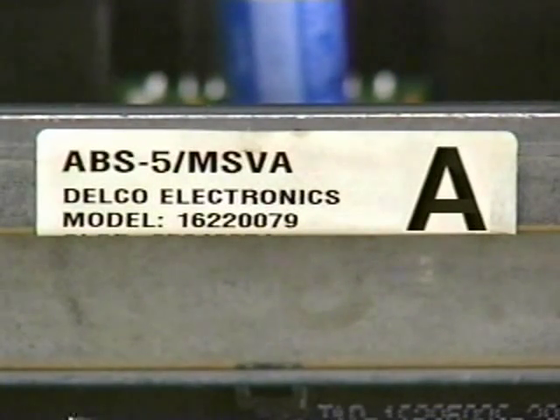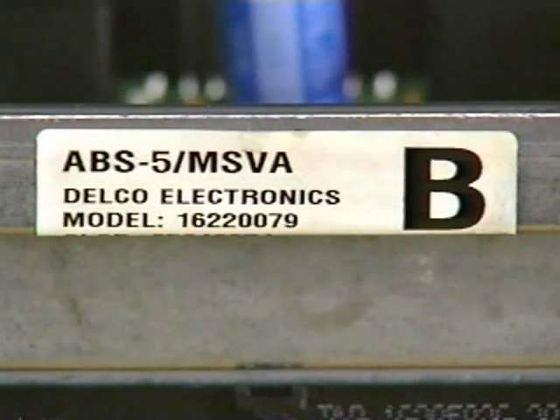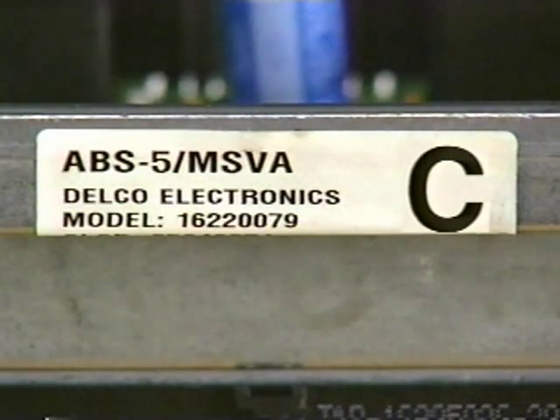Cars with just ABS use a Code A module. Cars with ABS and MagneSteer use a Code B module. The MagneSteer electronics is housed within the EBCM. Cars with anti-lock brakes, traction control, and MagneSteer use a Code C EBTCM.